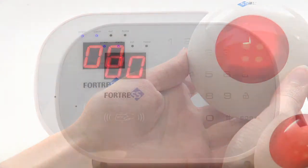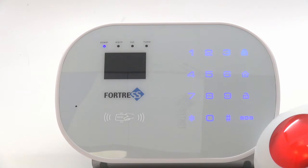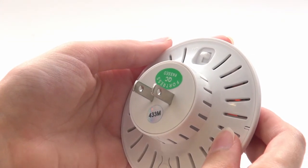While the light is still lit, disarm the system using the main panel. The siren will chirp. The last step is to unplug and turn off the siren for about 10 seconds. After this, you're finished.